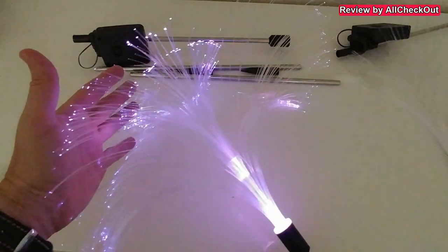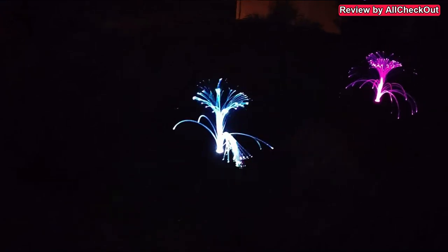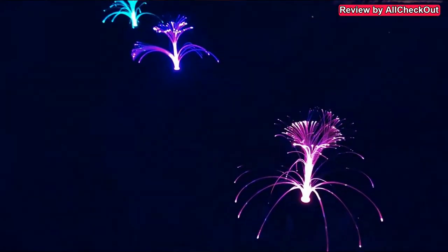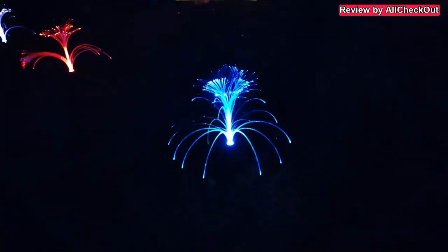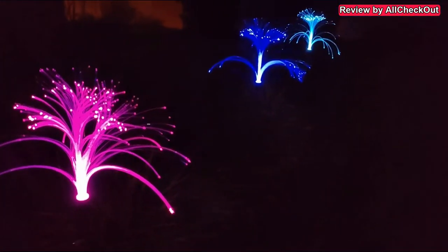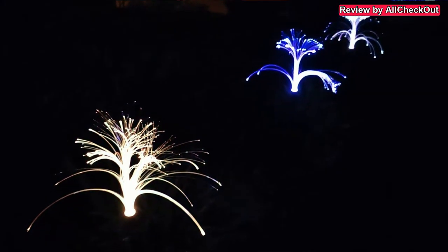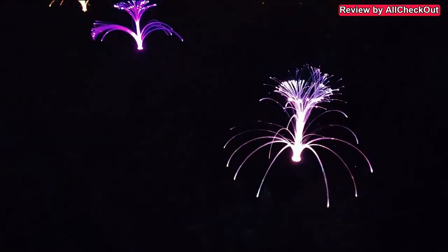I've placed these beautiful lights outside — it was really easy — and this is how beautiful they look during the night. It's absolutely fantastic. I didn't have to do anything; just left them on and as soon as it got dark they started illuminating. They change color really nicely. They are definitely not floodlights — they don't illuminate the area — but they make the area much more beautiful. They also work really reliably; we had two strong thunderstorms since I put them outside and it didn't cause any problem at all.